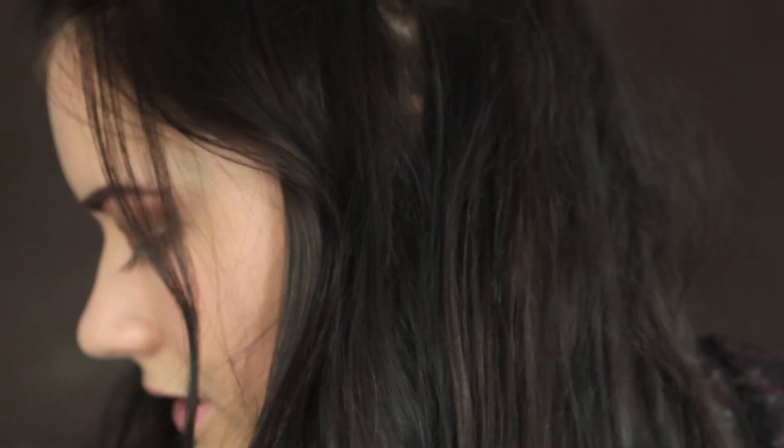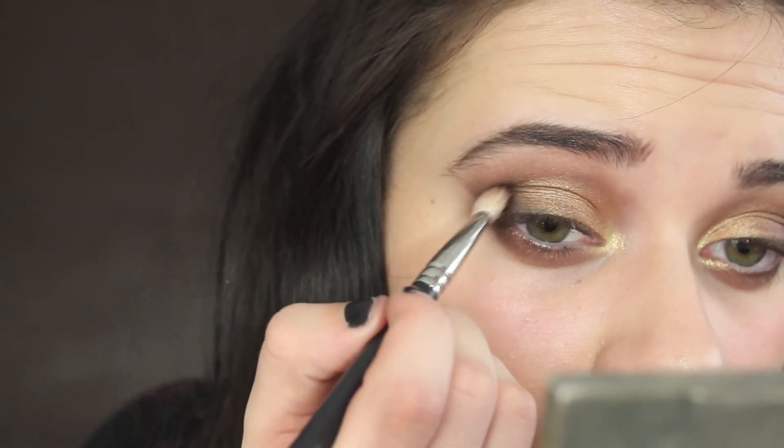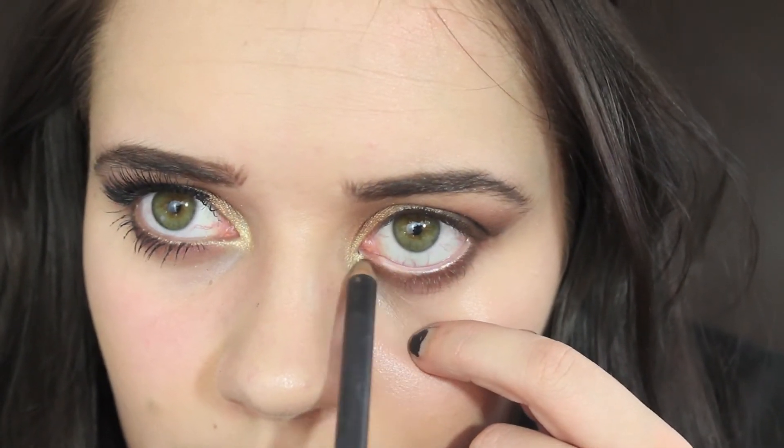I want to darken this up a little bit more — going in with black on a 217 brush. I went ahead and finished this eye and now I'm going to finish the other one. I'm going to take Power Surge and put that in my waterline.